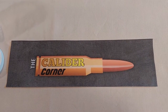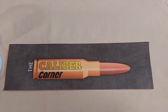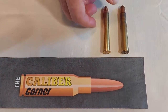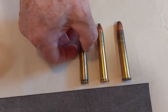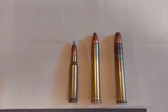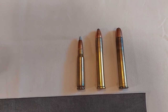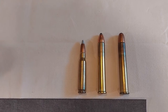Hi everyone, welcome back. The 405 Winchester was introduced in 1904 as one of the cartridges for the Model 1895 lever action. Here's a 308 cartridge for comparison. Even though this cartridge is closing in on 120 years old, it never was a black powder round. The 405 uses a 411 diameter bullet.